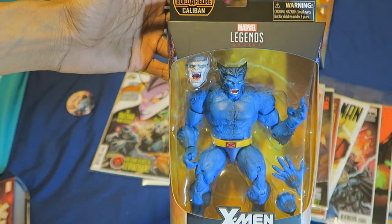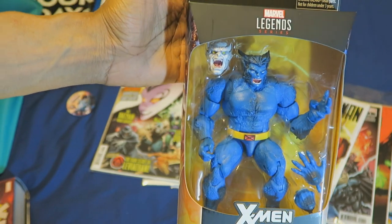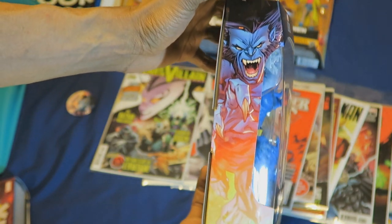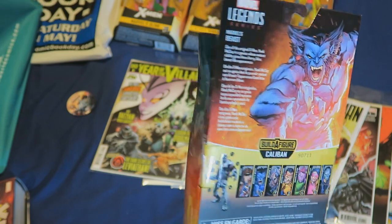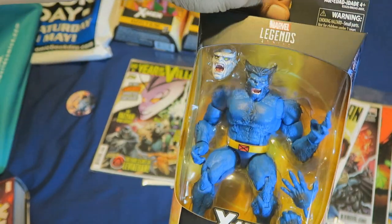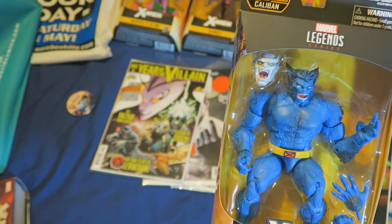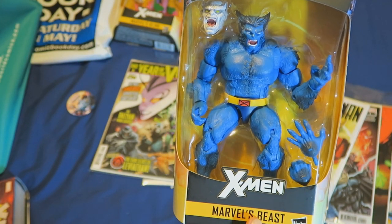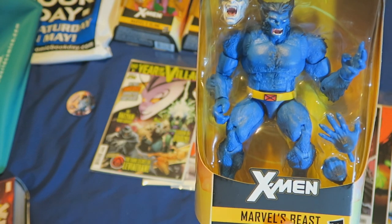And finally, I picked up Beast here, who's a hefty figure. You could feel the weight difference if you actually held this in your hands. You can't have an X-Men team without Beast. I can't remember if this is the second or third Beast they made for Marvel Legends. I know there was the old school Toy Biz ones, which I missed my opportunity to buy while collecting other Marvel Legends figures around that time.